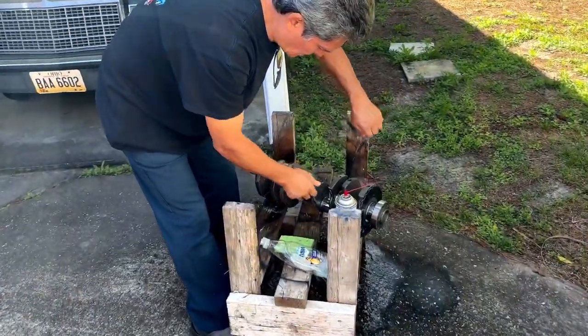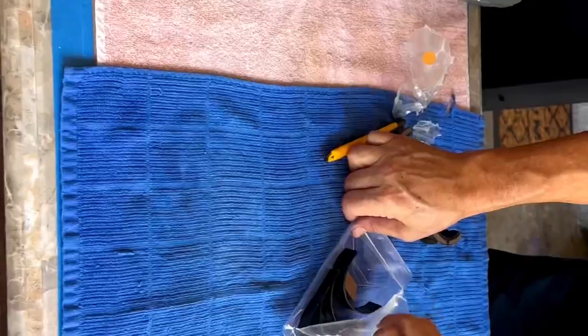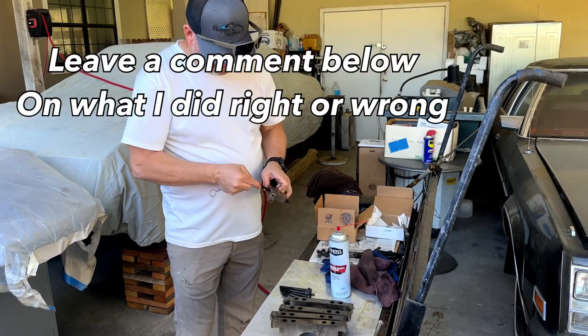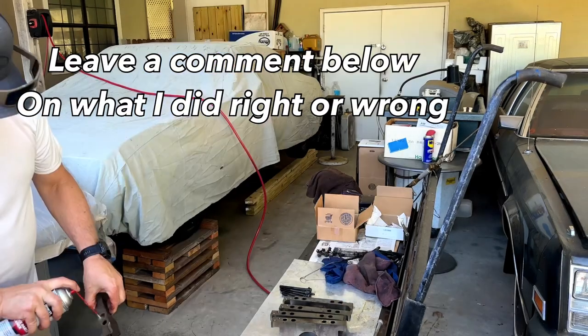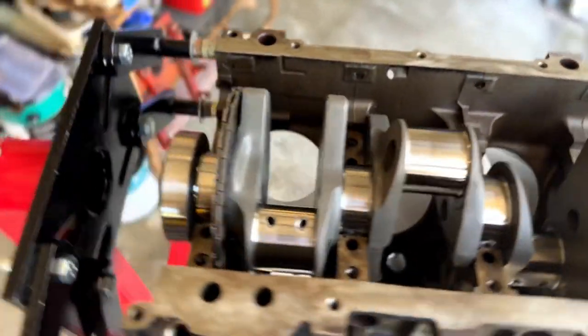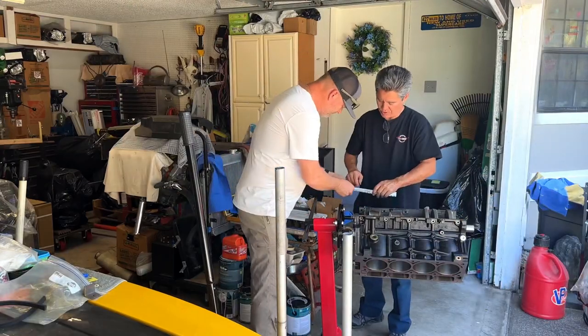We're finally building the motor. It's originally an LQ4 6-liter — I had it bored out and stroked out so now it's a 6.7 liter. I'm using an Eagle rotating assembly with forged internals: forged crank, forged rods, forged pistons, and file-fit rings.